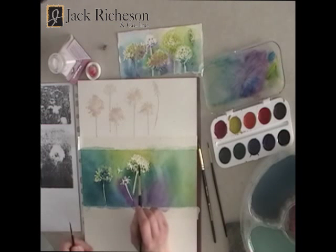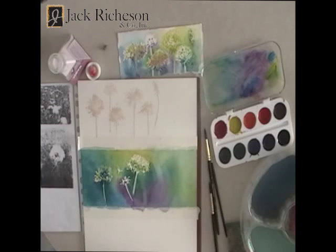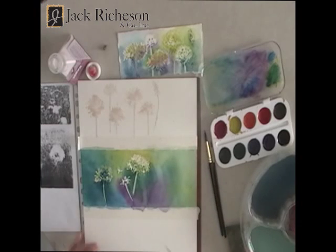Whatever my colors were — other blue-green or purple, whatever is there already — I'm just building out with more of that color, a darker version of the color, and it'll bring those shapes out a little more. Well, we'll see you next week. Bye!